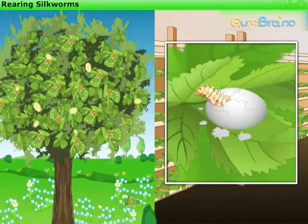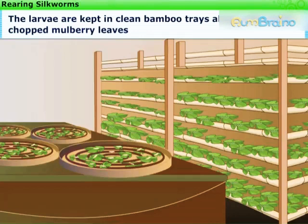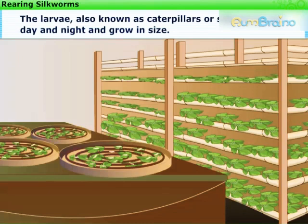The warming of the eggs is done when the mulberry trees bear fresh leaves. The larvae are then kept in clean bamboo trays along with freshly chopped mulberry leaves. The larvae, also known as caterpillars or silkworms, eat day and night and grow in size.